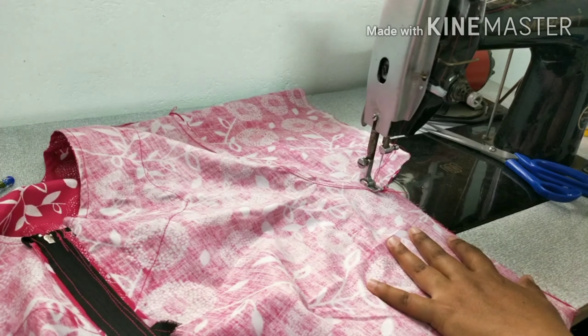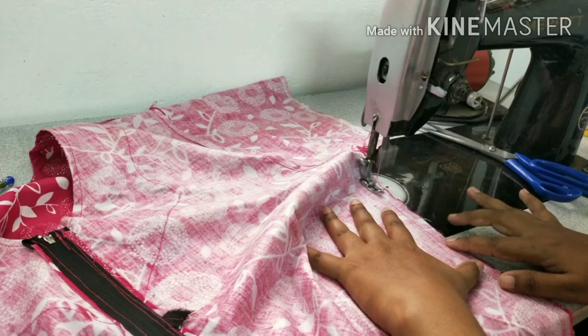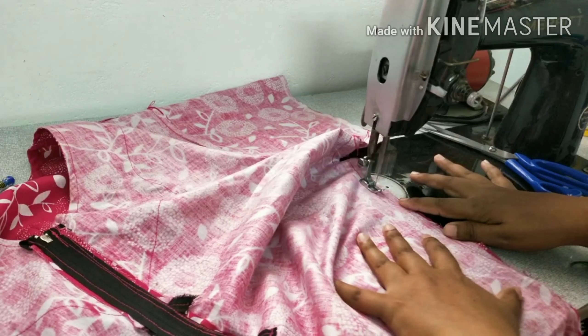Just put the cloth on the side of the cloth, lift the cloth, and put the cloth on the side. The side stitch is very strong. It is very simple.